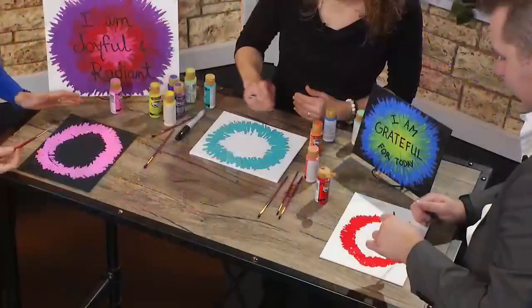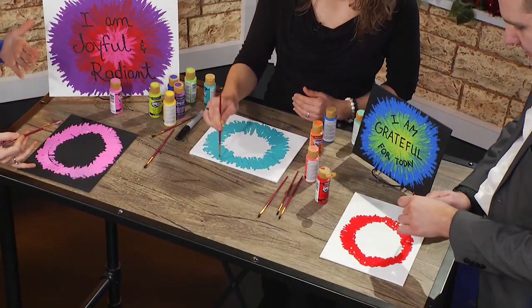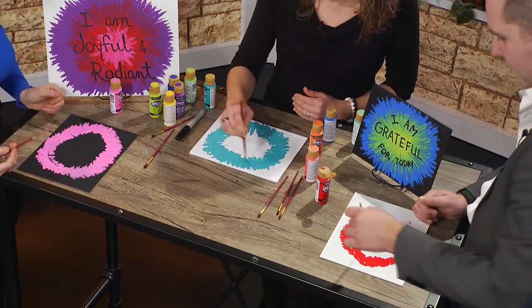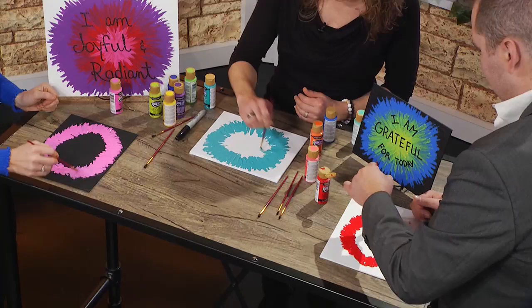I like this because you can also do this with the kids. Get them starting to think about what an affirmation is — it could be a really good lesson for them too. I actually practiced this and did it with my own kids. It was super fun.